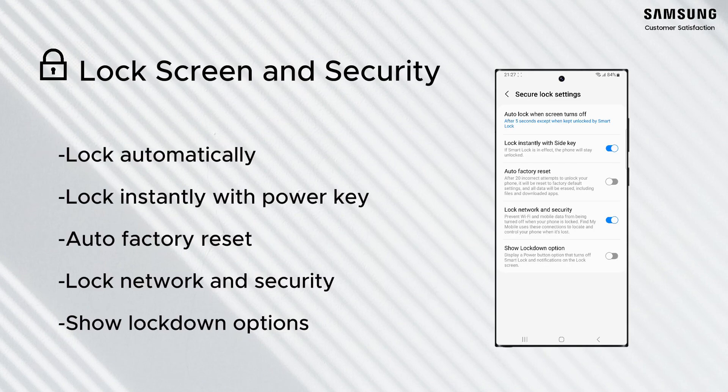Secure lock settings will allow you to change certain security functions. Lock automatically allows you to select the lock timeout for your device from immediately to 30 minutes. Lock instantly with power key allows you to press the power key to lock your device instantly.